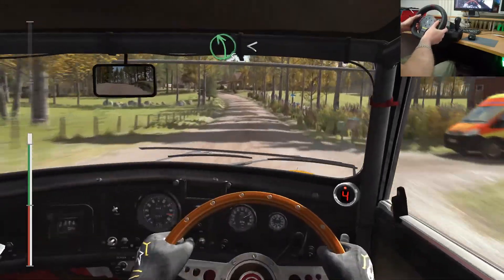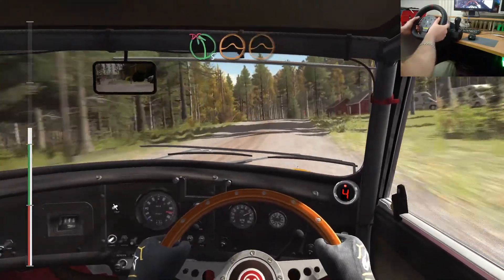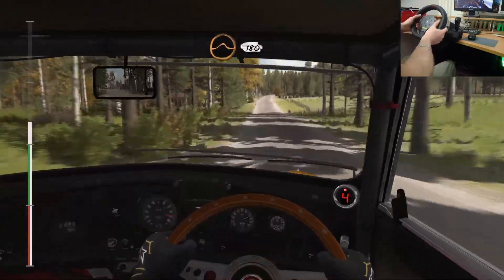80 past junction. Left 5 long. Opens over crest. Past junction. 40. Left 5 over crest jump. Don't cut small crest jump. Into middle over crest jump.